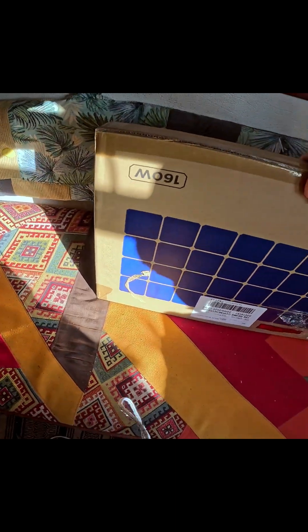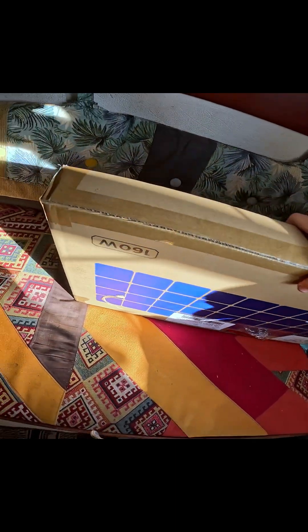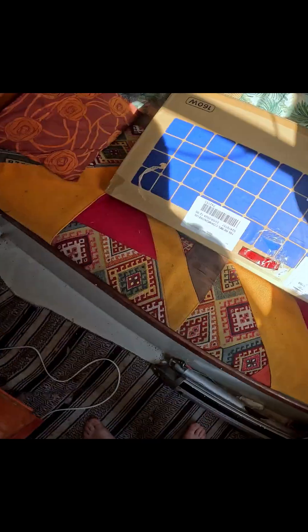I bought something I've been thinking about getting for a long time — namely EcoFlow folding solar panels, 160 watts. I'm going to unbox it for you guys.